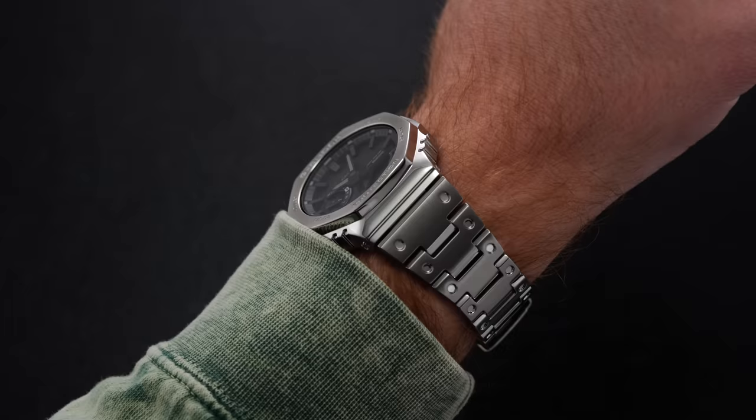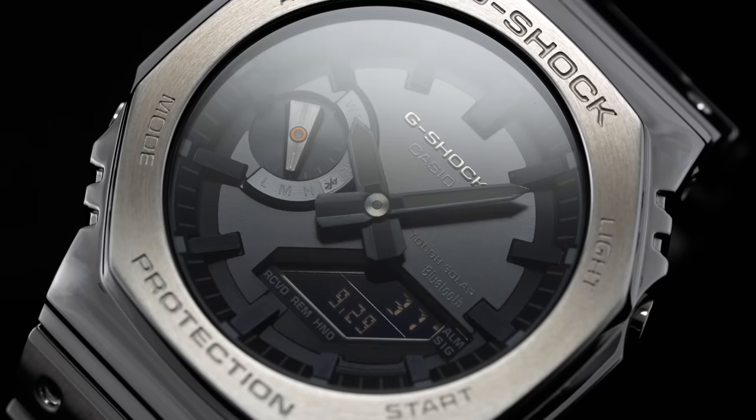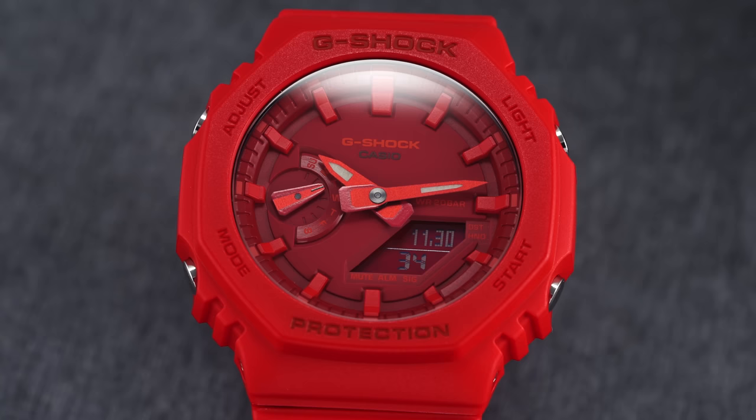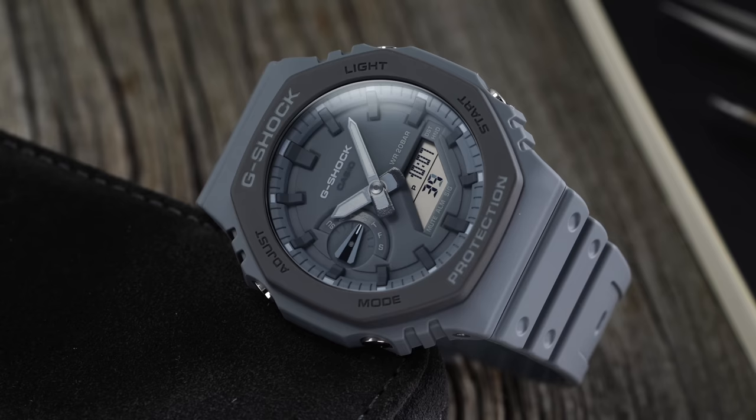The Casioke has become a heartthrob of both enthusiasts and the mass market — there's a lot to get lost in. They're certainly not watches for everybody, but the fusion of digital-analog display and the octagonal case structure makes them pretty recognizable and appealing in today's watchmaking landscape. Even if you're not a typical G-Shock lover, these seem to be the watches that get people over the edge to take their first step into this world.